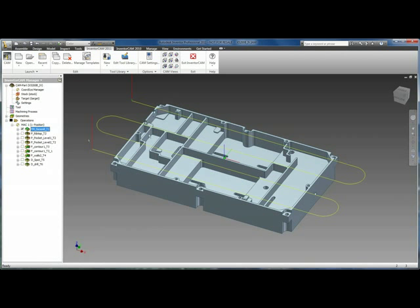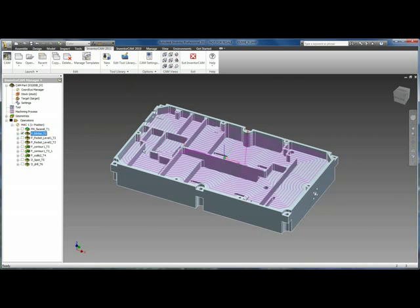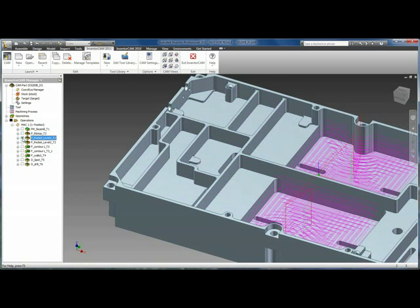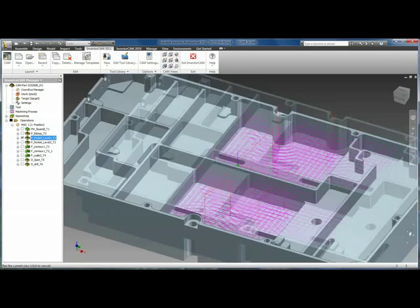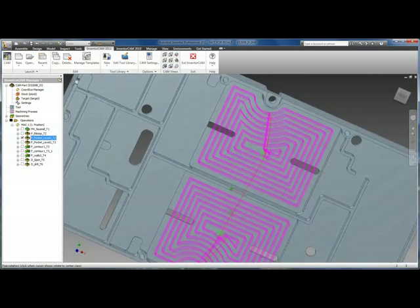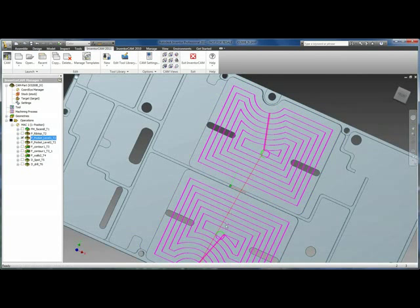Face milling is used for clearing the entire geometry of your part. It can also be limited to individual faces or boundaries. Pocketing is used for pocketing out areas, as we see here with this toolpath. Here's another pocketing operation. If we look from a top view, we can see our helical ramping and entry into our pockets.